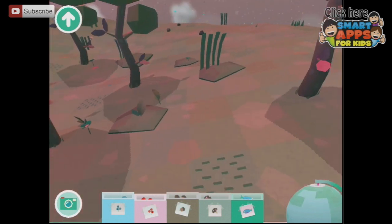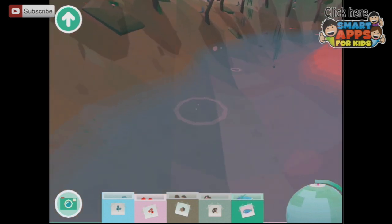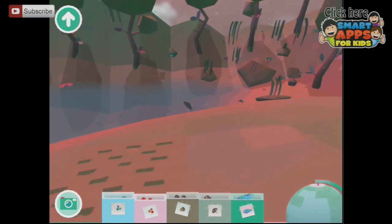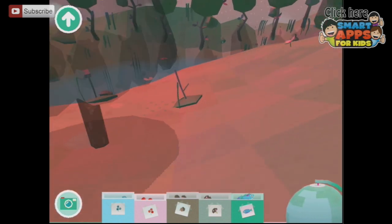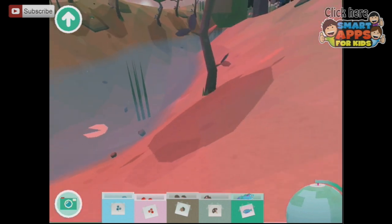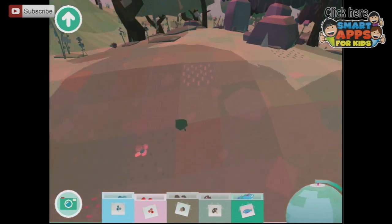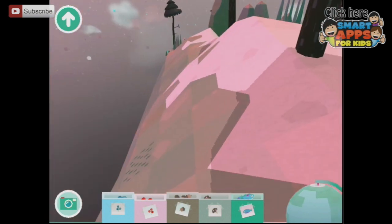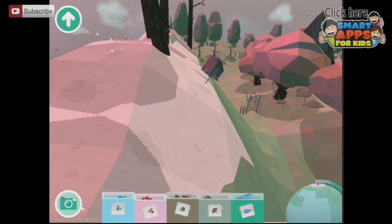We haven't found any animals yet, have we? Where are you animals? Are you all asleep? It's daytime. There's some fish — collect some fish for my collection. Hello! They're hiding from us. There's one — oh, it's a fish. Come on animals. There are more foodstuffs that we can collect. Lots of acorns around. I know there are animals in here — I saw them arriving. Let's go back out.